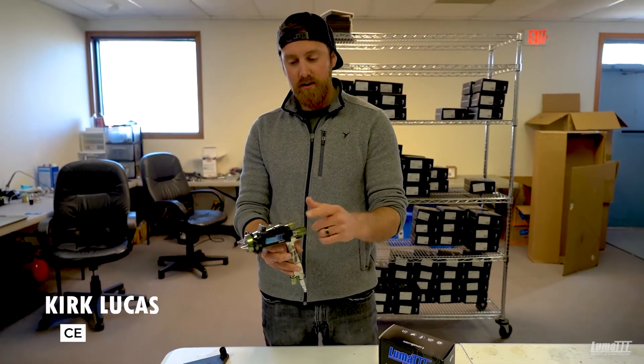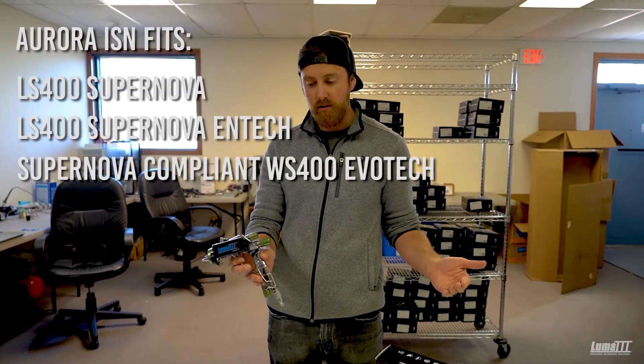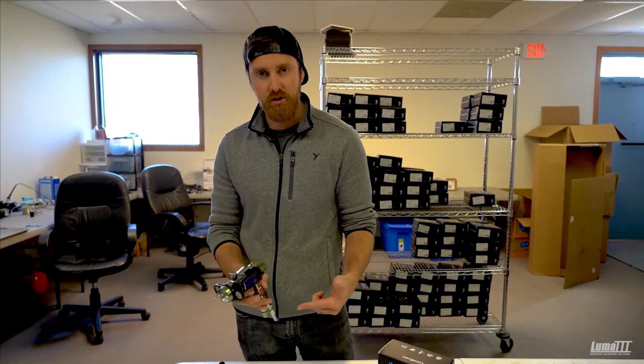This is our Aurora ISM model. This model fits on the LS400 and the WS400 spray guns, basically the Supernova model. It fits on all of the special editions. So let's just walk through how to install this product properly on your gun.